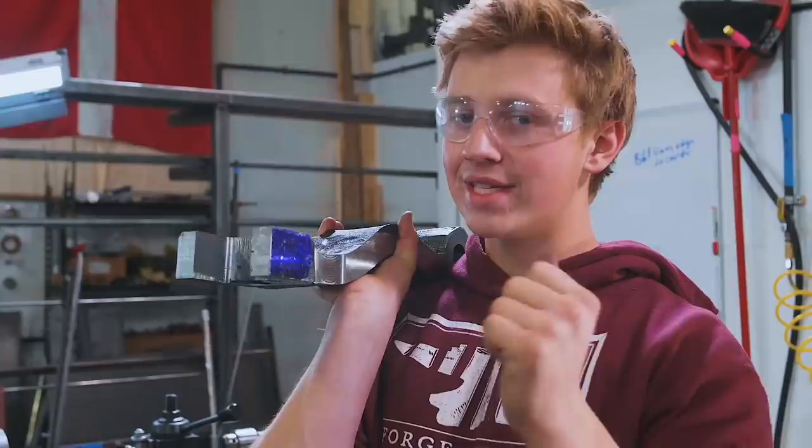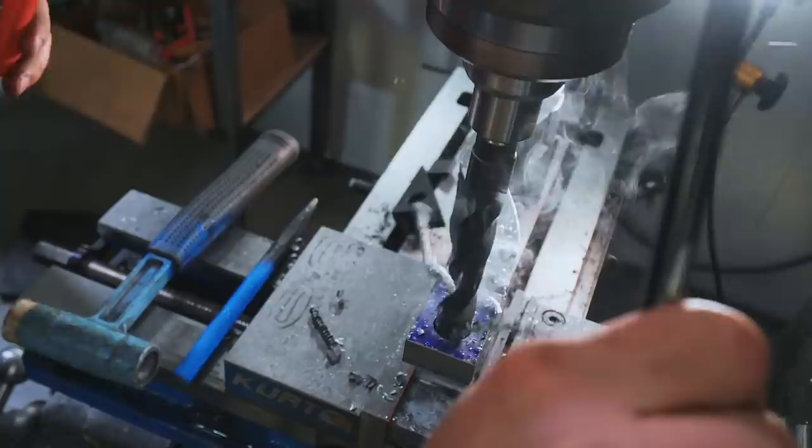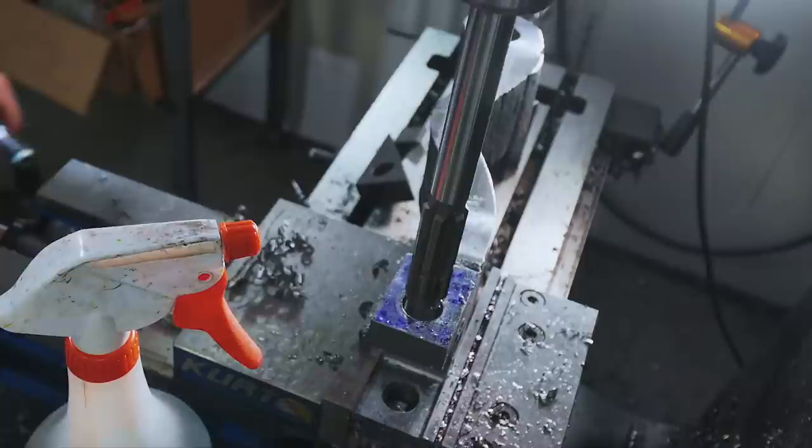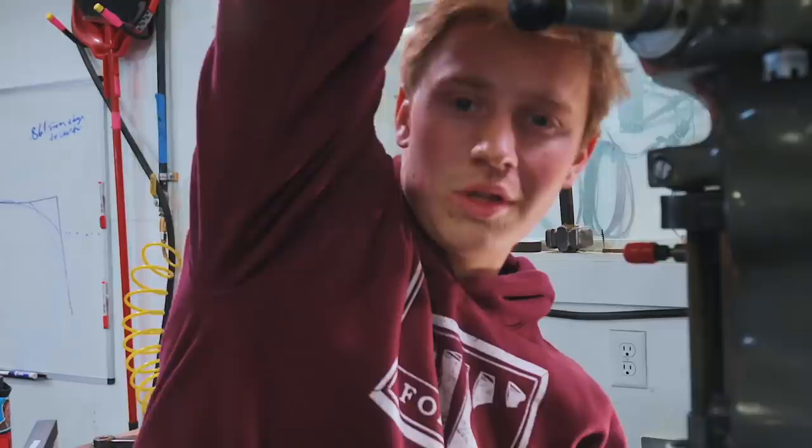I don't have a 7/8 inch drill bit. What I do have is this 22 millimeter drill bit, which is pretty dang close — it's a little bit undersized. And I have a 7/8 inch reamer. So this is our last drilling operation. We're going to drill our pilot hole with this bit for our spring washer, and then we're going to ream it out to a little over three quarters of an inch.